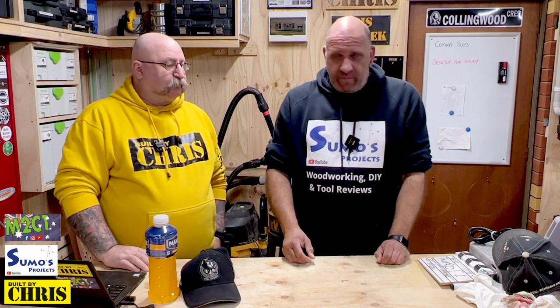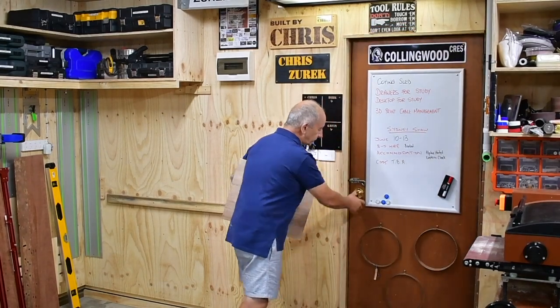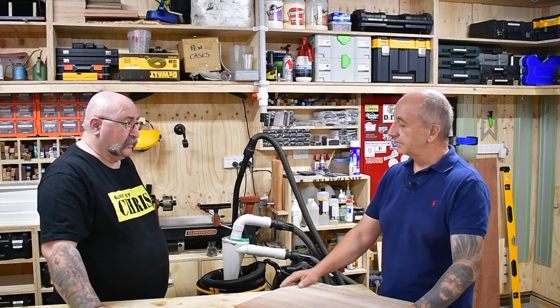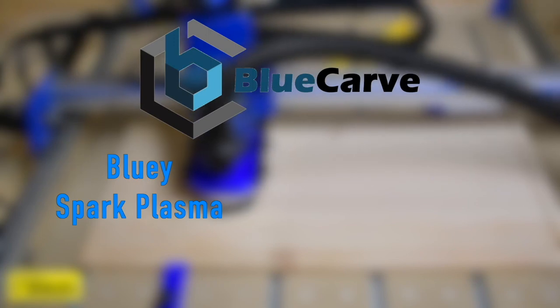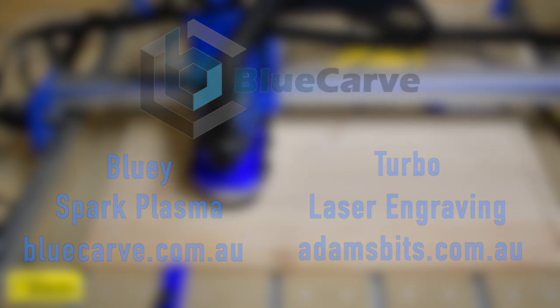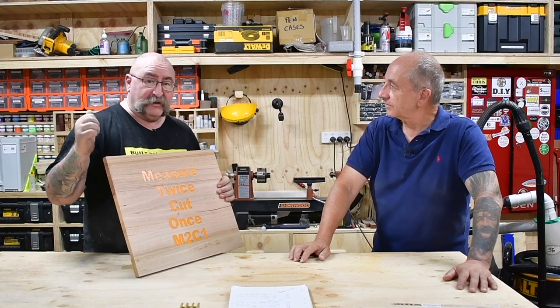Hi Chris, we've got a problem. What's your problem mate? Need to get a sign made out of — prefer this bit of timber. I think I can help you. How? With my Bluey from Blue Calf CNC. How's that Rob? That's fantastic Chris — where do I get one mate? Just give Adam at Blue Calf CNC a call, he'll help you out.